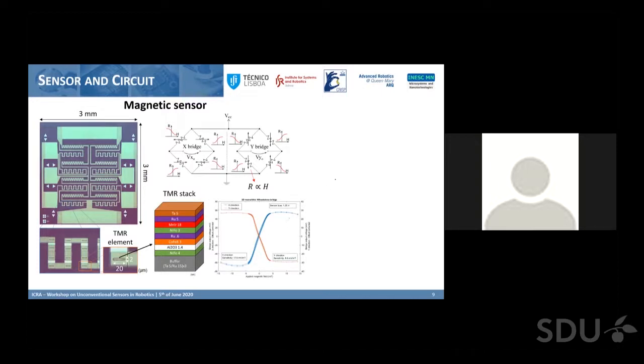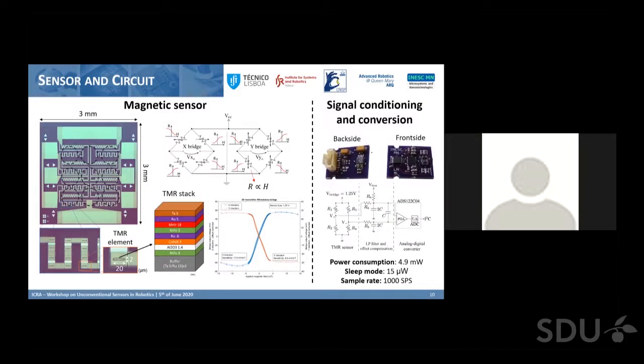The third part of our sensor is the signal conditioning and conversion board — approximately two centimeters by one and a half centimeters — which does all the signal processing. It takes the signal from the sensor, conditions it through a low-pass filter, provides offset compensation to center the device curve at zero voltage and zero magnetic field, then sends the signal to a 24-bit ADC to provide gain and convert it to an I²C digital representation, easily connected to microcontrollers. Power consumption in active mode is 4.9 milliwatts at 1000 samples per second, and 15 microwatts in sleep mode.